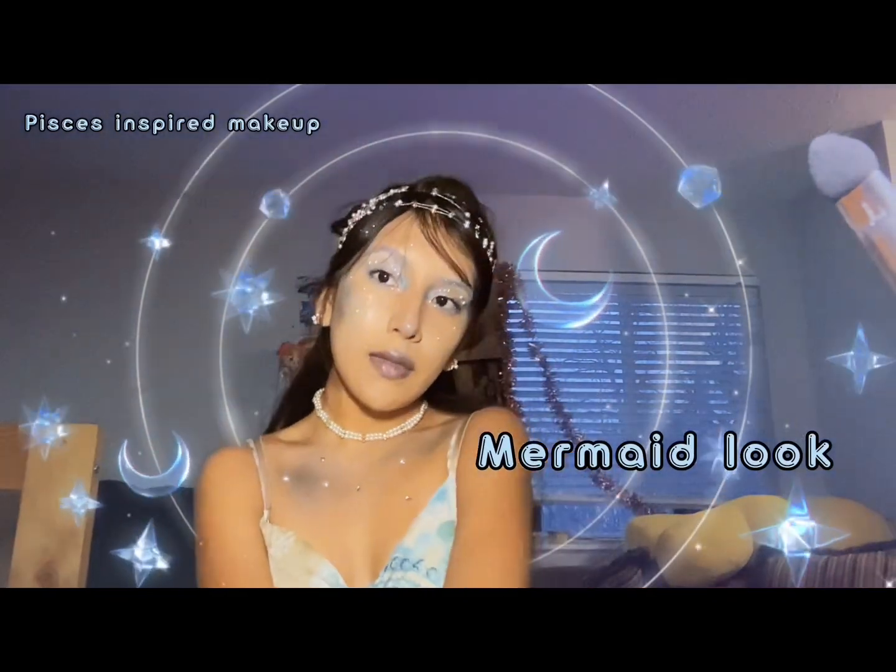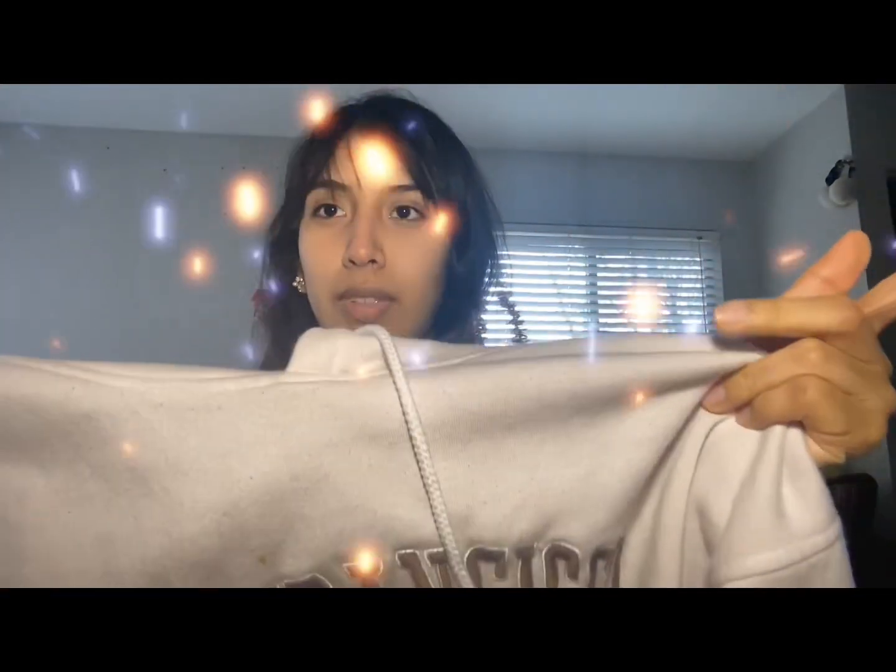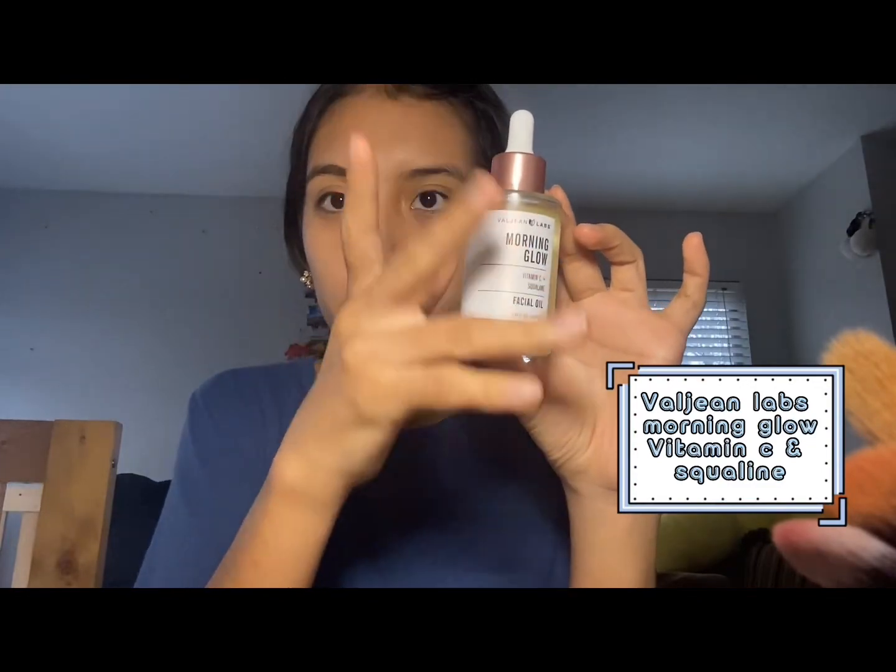It is currently March, which is also my birthday month, so I wanted to make this Pisces-inspired makeup look. I'm going to show you guys how to do it. First, I'm going to take off this hoodie because I don't want to get it dirty — the magic trick. I want to get my hair off my face, so I'm just going to pin my bangs back with a little bobby pin.